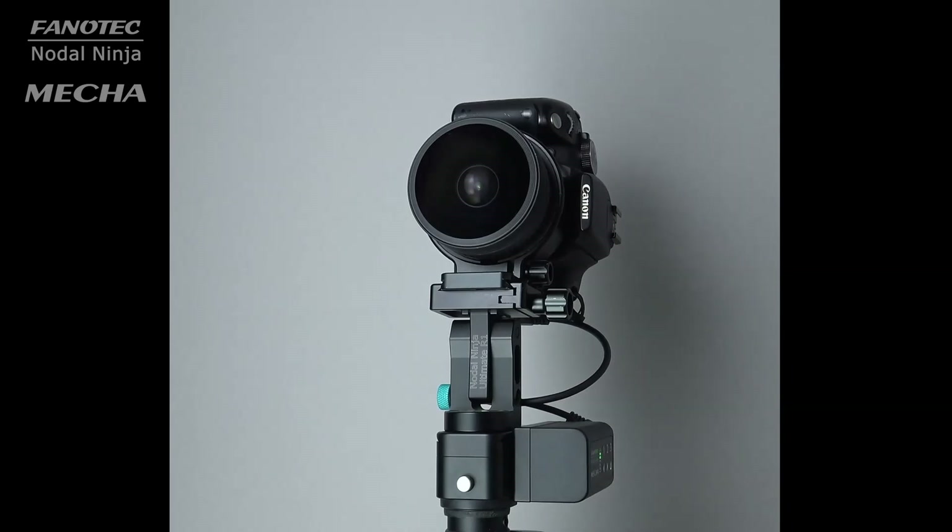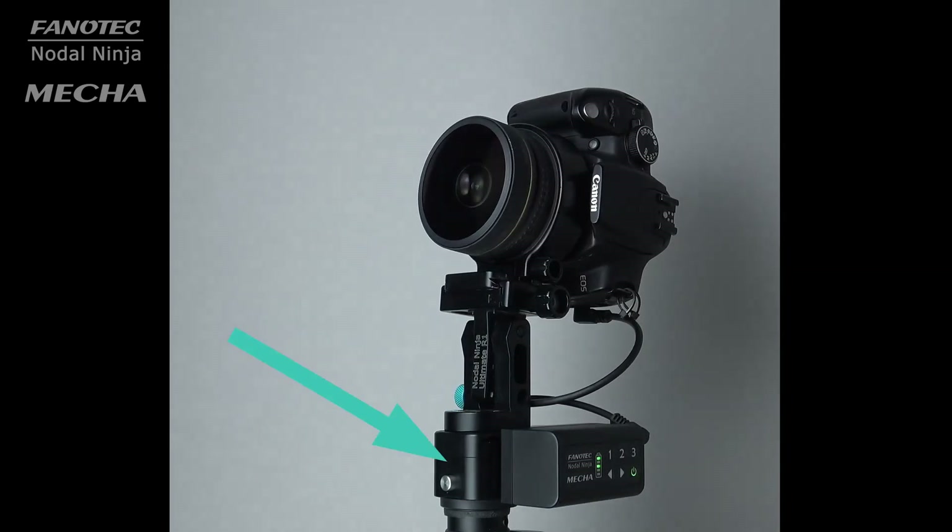On the other hand, C1 is a single-axis controller with LED indicators and a built-in battery. It can control only one rotator at a time.